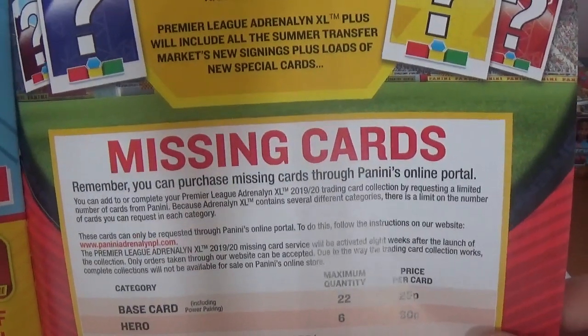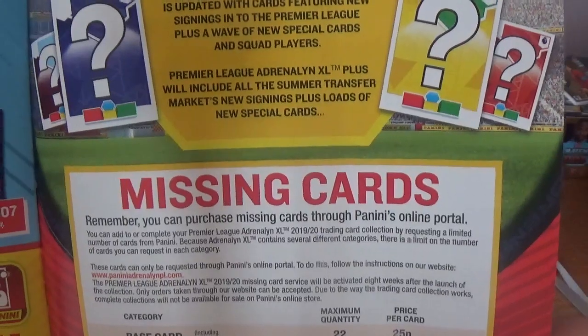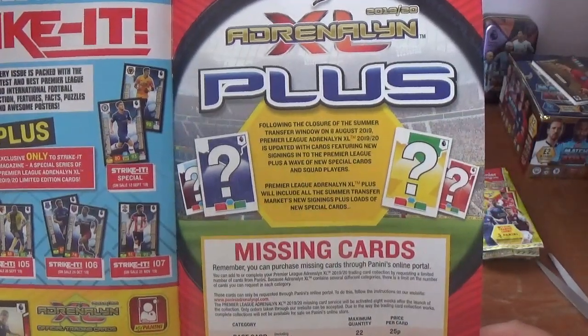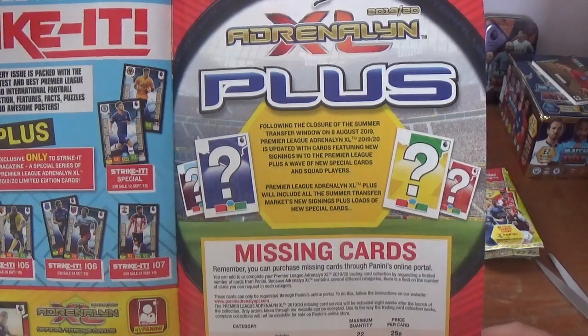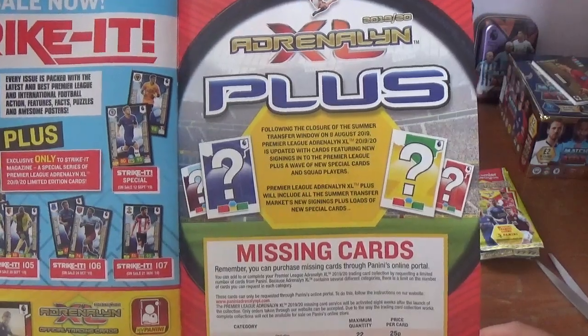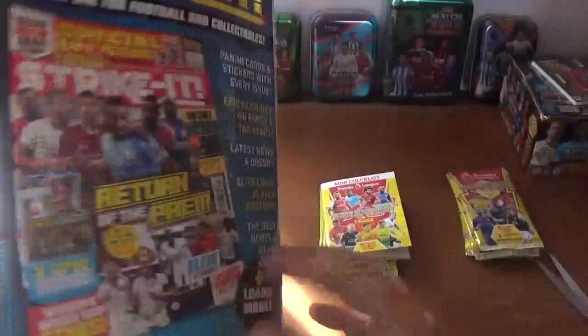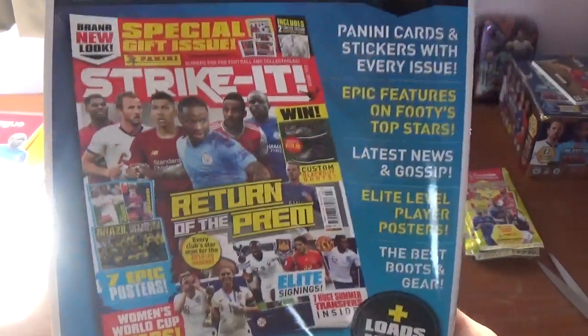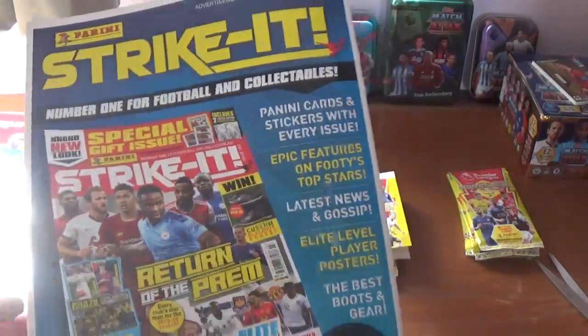There's also a bit about the missing cards, where you can order 22 base cards, 6 hero, 6 awesome foursome, top keeper, diamond and savage silks, 5 game breakers, triple threats or elites, and 1 golden baller or invincible. And as far as I'm aware they will be online to order to complete your collection very soon — compared to Topps where you have to wait several months before being able to complete your collection. And on the back another version of the checklist, and a feature on the Strike It magazine.